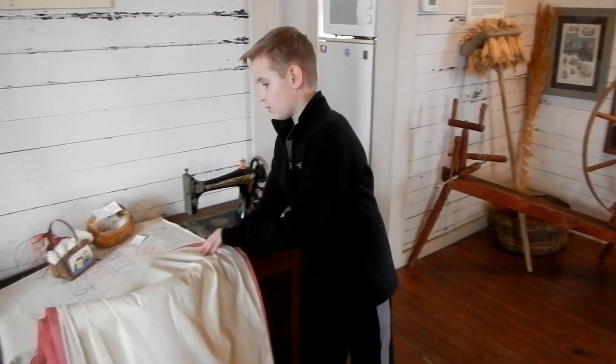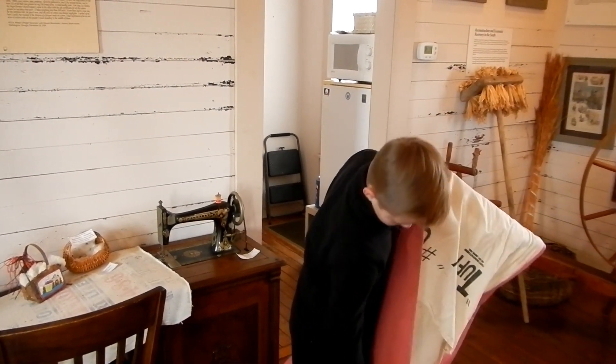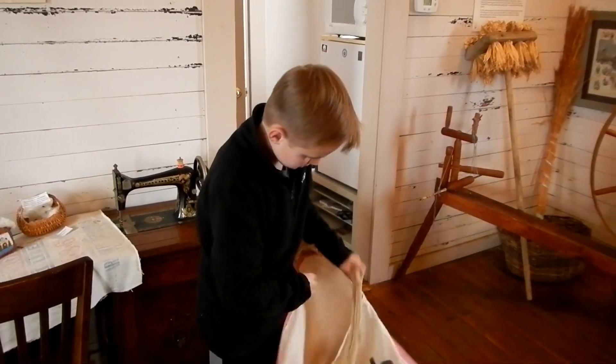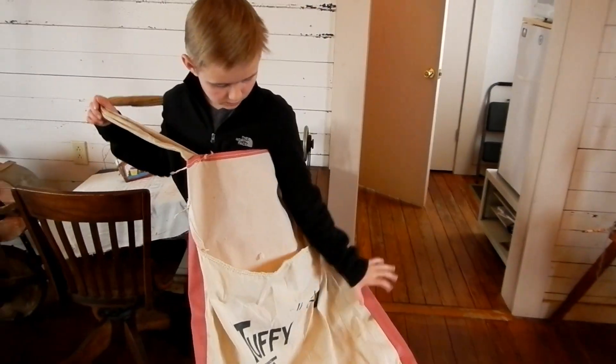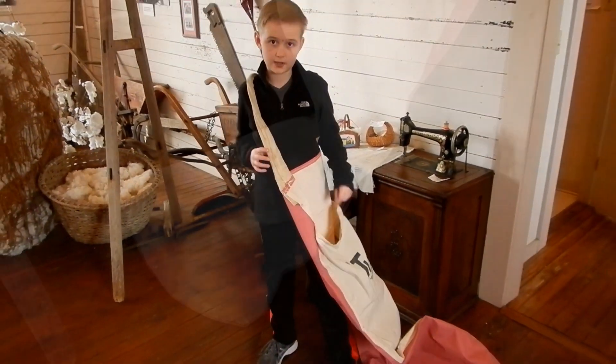And also when they would go out on the field, they would have like this little sack. This is what the women would wear — they would wear it over like this, and then they would walk in the fields and go pick the cotton and put it back in.